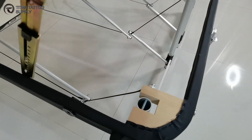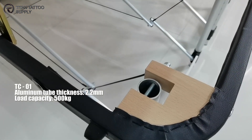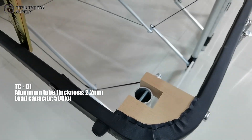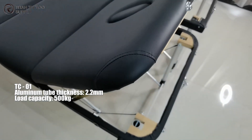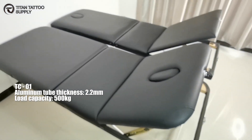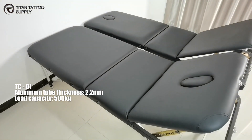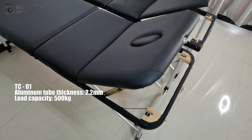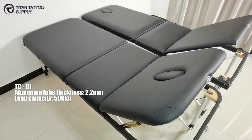Right now you see the TC01. The thickness of the aluminum tubing is 2.2mm. The massage table is made of a reinforced aluminum frame with support cables. Reinforced hardwood corner blocks for super rear strength to enable up to 500kg on the massage table.